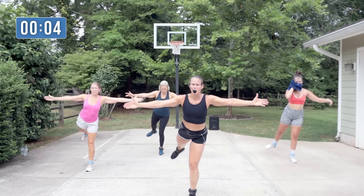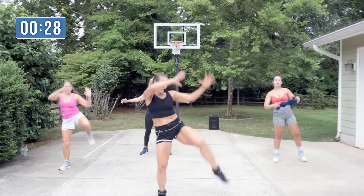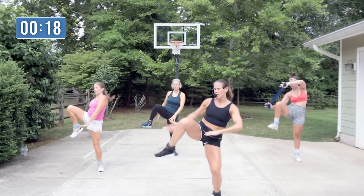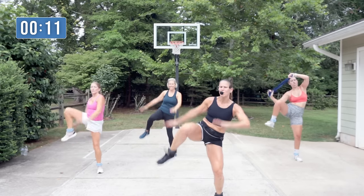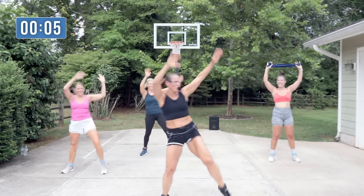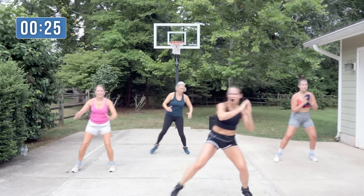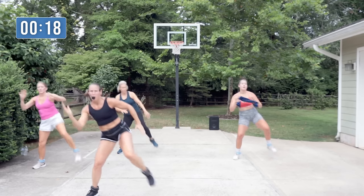I'm going to do alternating wide knees in a moment. Knees up, crunch down. Still feel those outside of those hips. Two steps — see that knee? Creep over, big lateral.